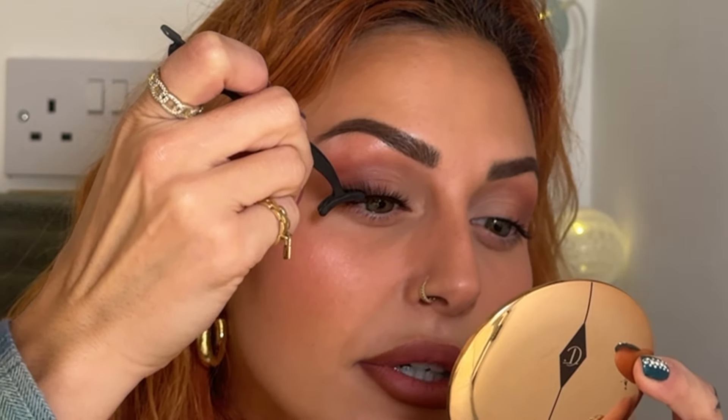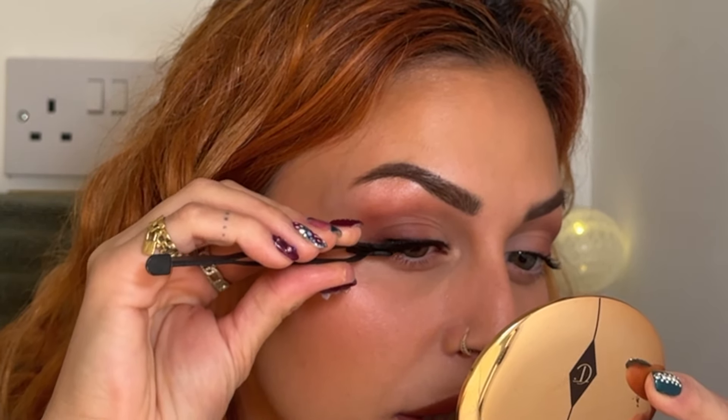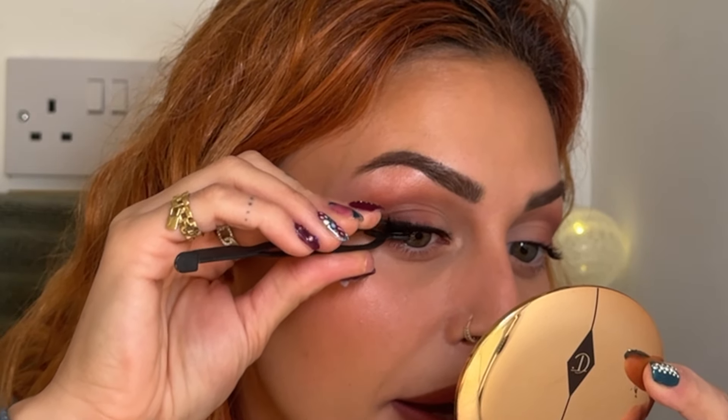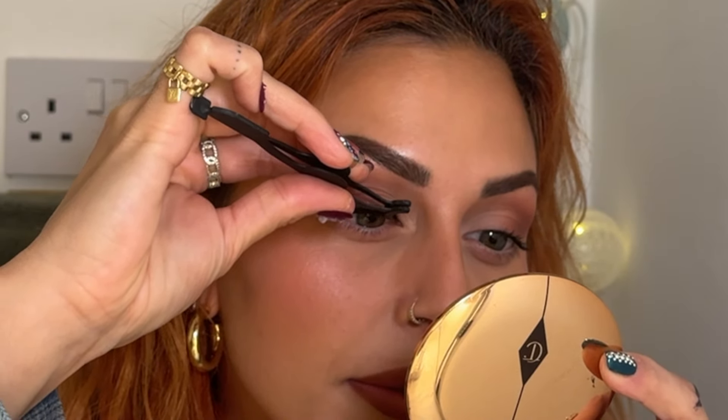There is a sweet spot when you apply the lash — right between your lid and your lashes. You can't see it from above, but if you're doing this on a friend you'll notice a little pocket where the skin on your lid folds in slightly. That's the sweet spot. I slowly lay the lash down at the inner corner, getting it as close to the lash line as possible, then use my tool to shimmy it back to the lash line and press it onto the skin.